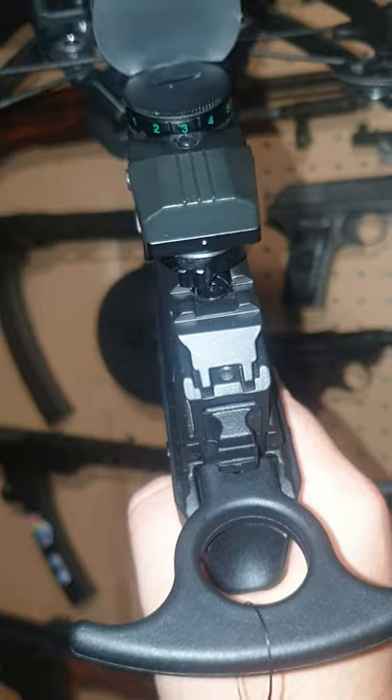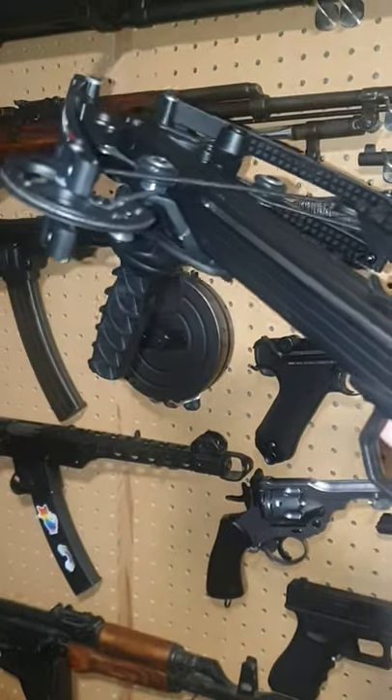And you know what? You can cock it with one finger. This thing is a beast. Takes longer than standard bolts.